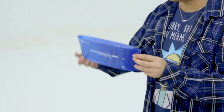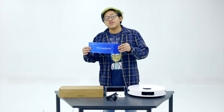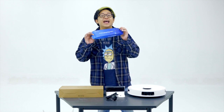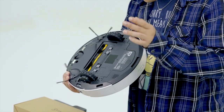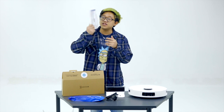Over here we have the microfiber mopping pad. Now this is disposable — they have 10 pieces and after that you can just throw them away. The reason it's microfiber is because it has the highest efficiency for absorbing water evenly. So you know, as you vacuum, you can mop at the same time because you actually put your mopping pad right below here. Over here we have the instruction manual — who needs this, right? It's the year 2021 and everything comes to us smart.